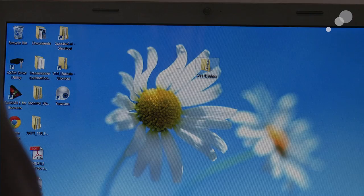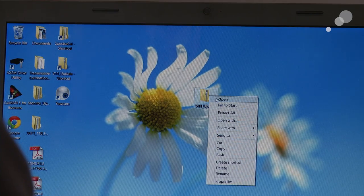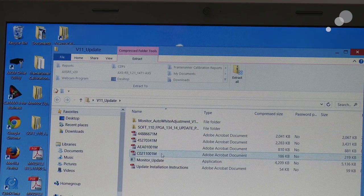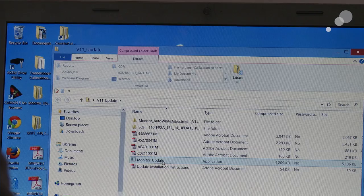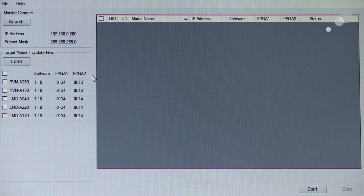Here on my desktop is the version 1.1 update. If I open that up, you will see that I have everything in here — all the instructions and the monitor update itself. This is the actual program you are going to be running to install the firmware, and the first step would be to install the monitor update. This program is part of the free download from the Sony site.